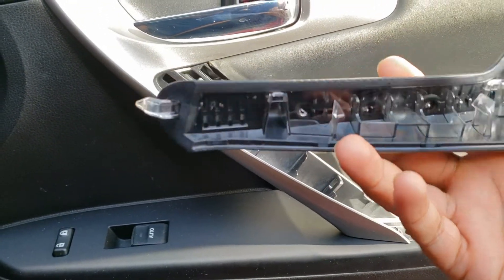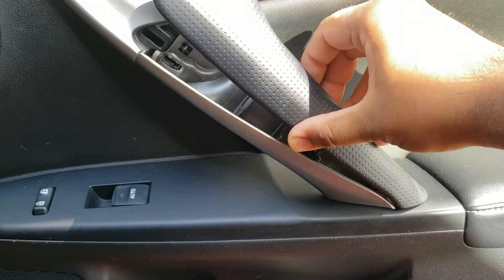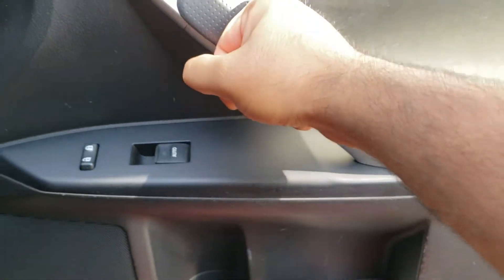It's pretty simple and self-explanatory since there's no screws holding it in place. This side is the bottom side, so just slide it into the bottom slot, and then all you have to do is push down hard on the top side until it clicks into place, and that's it — you're all done.